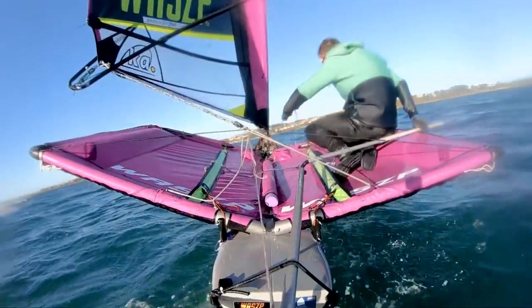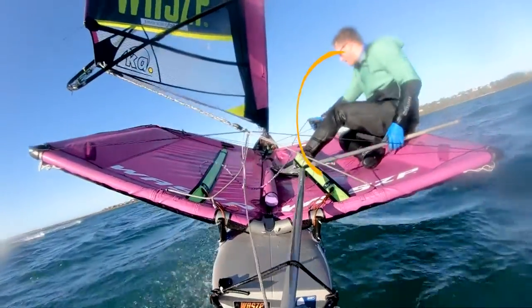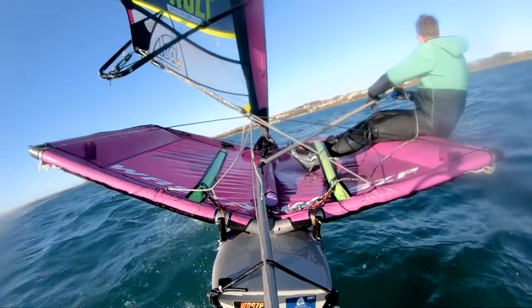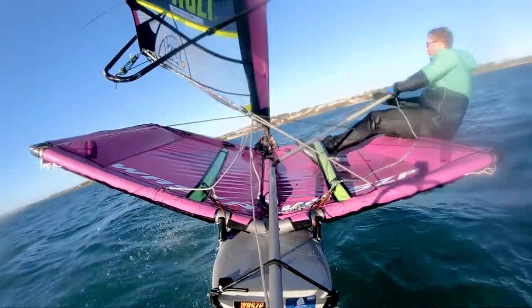Step four: ease the mainsheet. Step five: move to a seated position and swap your hands. Step six: once the boat is fully foiling, trim in the sail and find your VMG angle — and that's you done.